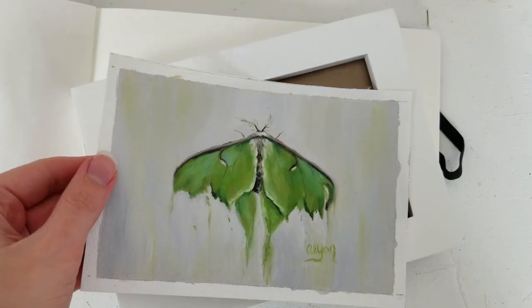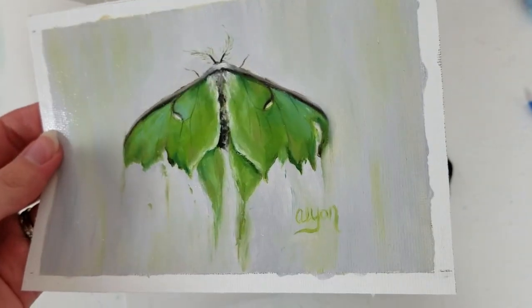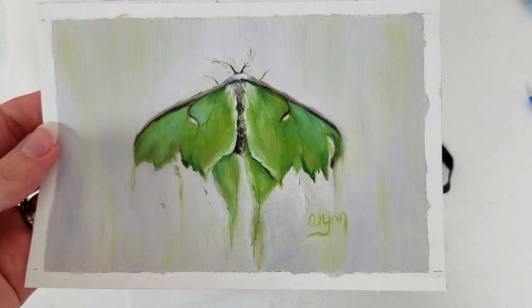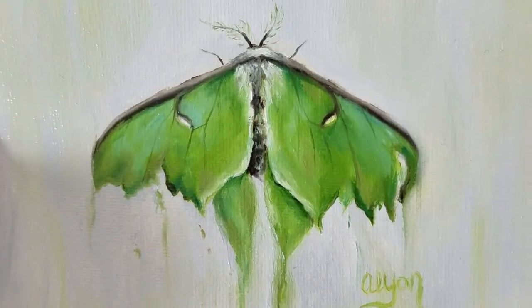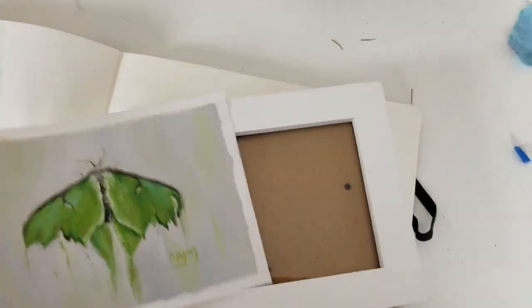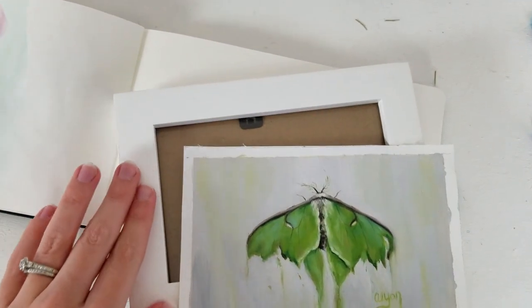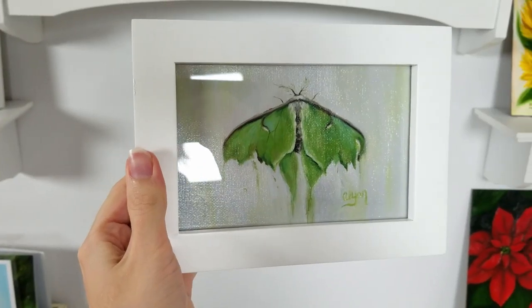Before I start the first watercolor painting, I'm going to package up a painting that will be shipped today to its new owner. Here is the painting I'll be shipping out — you've probably seen me paint this in a previous video. It's called "Frayed" and it's of a tattered Luna moth. It's varnished and ready to be framed, and I'll be framing it for her for free.